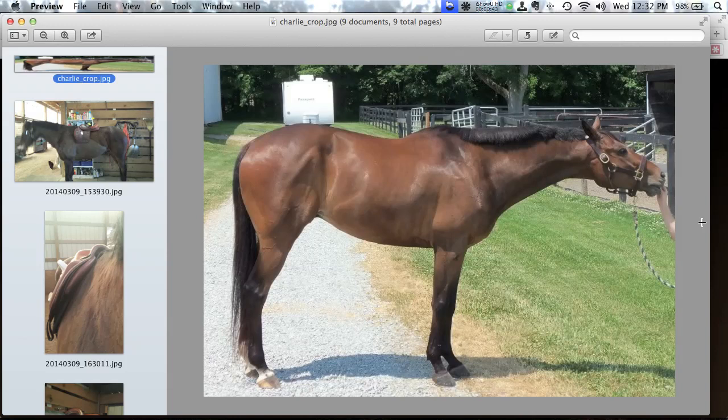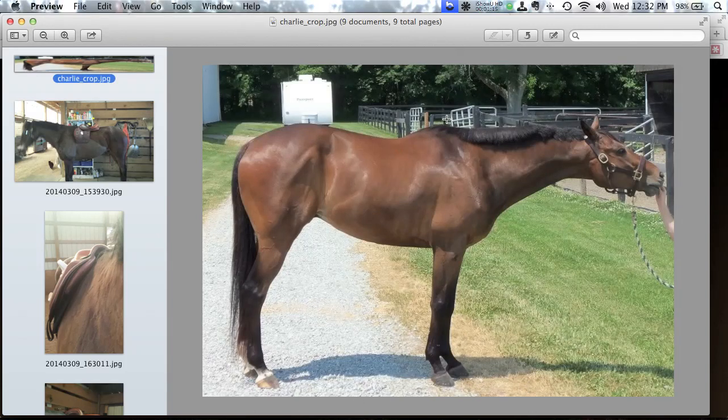First, let's talk about Charlie's conformation. I really like the shot Sue got — he's square in the front and fairly square in the back. I rotated the photo slightly to get a good sense of the relationship between his withers, the low point of his back, and his croup. He's not quite croup-high but also not exceptionally uphill — very common with thoroughbreds. The key fitting issue is some gaps behind his scapula bone.